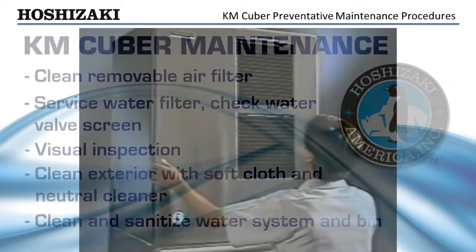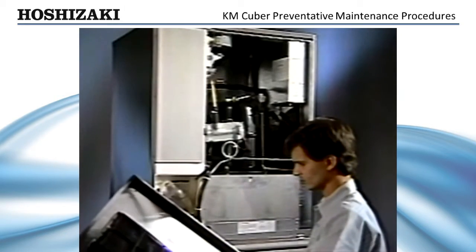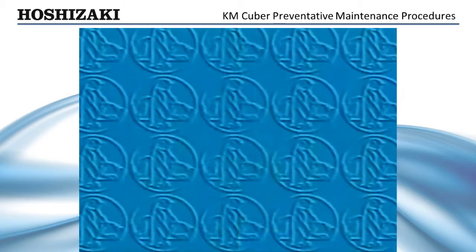Annual cleaning and sanitizing of the water system is recommended. More frequent cleaning may be required depending on local water conditions. Cleaning the water system is an easy procedure with the KM Cuber. The complete cleaning instructions are listed on the reverse side of the front panel.